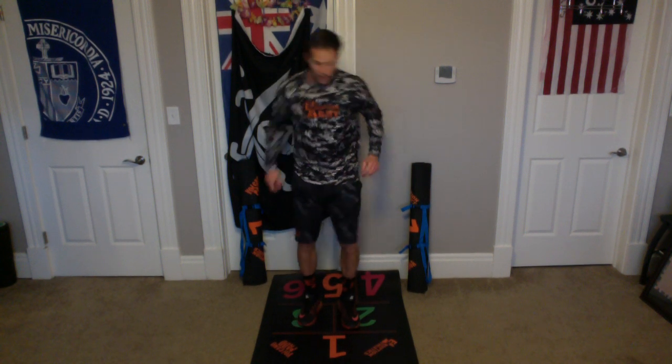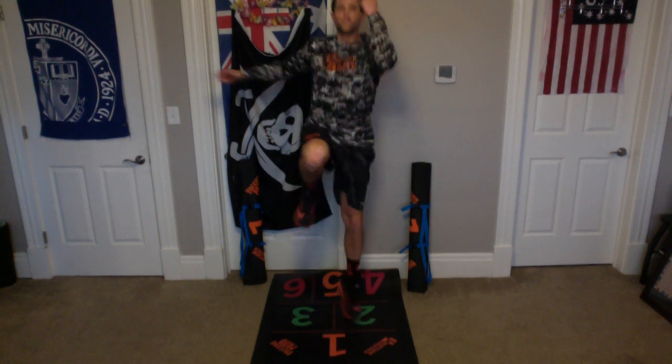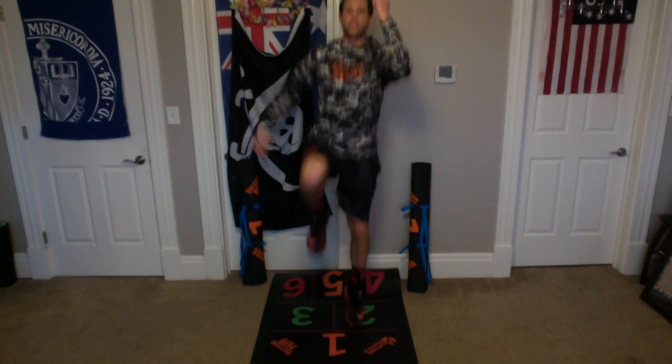All right, we're going to do that one more time. Remember: right arm, left leg, left arm, right leg. Here we go, let's go. Begin. One, two, three, four, five, six, seven, eight, nine, and ten. Awesome, everybody. Now rest.